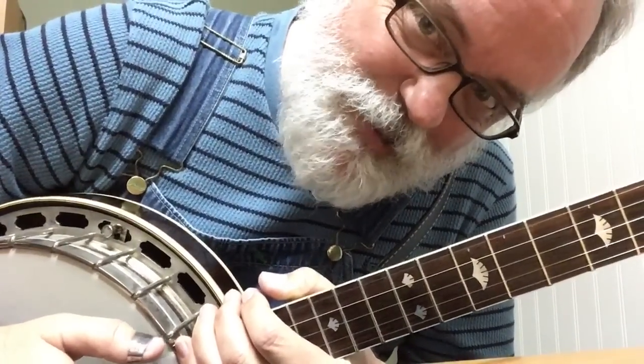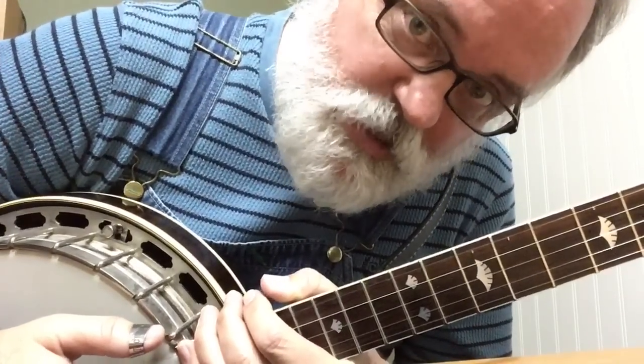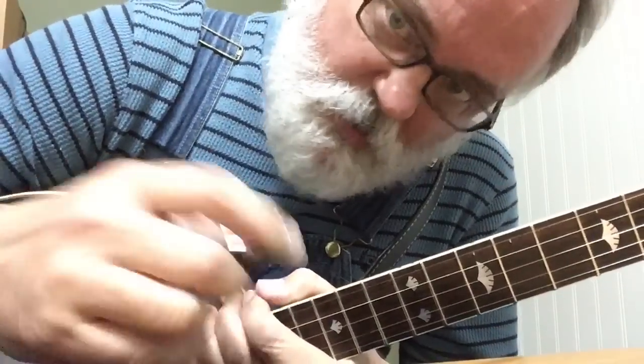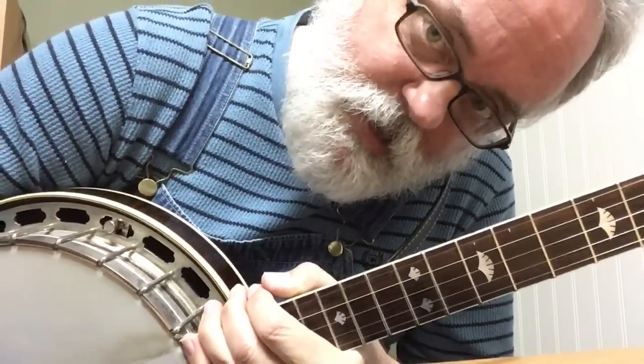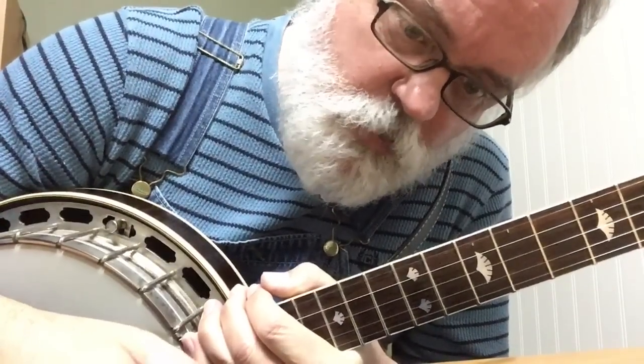Hey folks, how you been? It's been a while. Had a request for this tune and it's one that I do teach my newer students. You know, after you've learned Cripple Creek and Banjo in the Hollow and a couple things, this is a good one to do. It teaches you a little bit of melodic banjo style, so it's a good one.